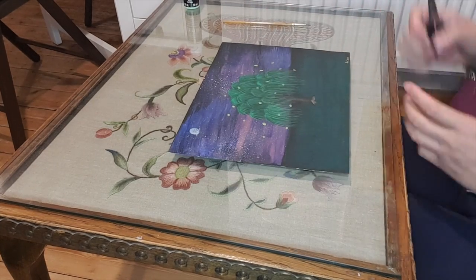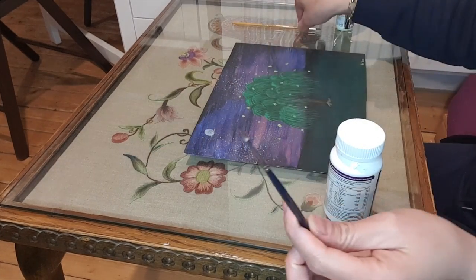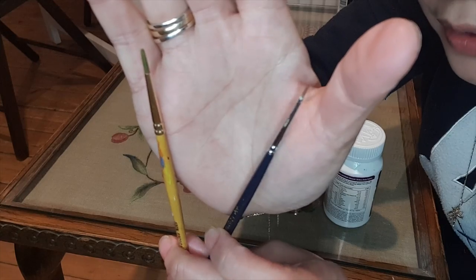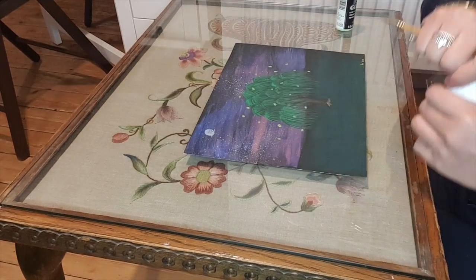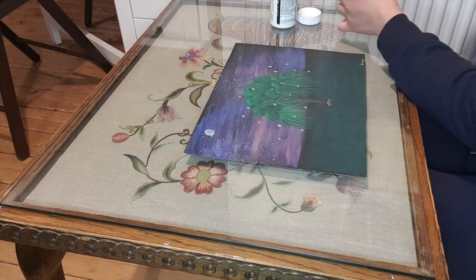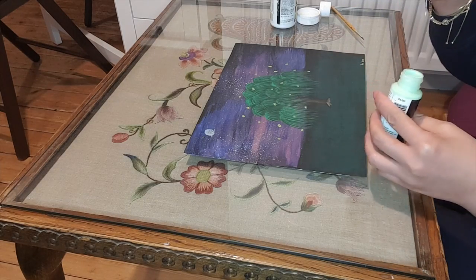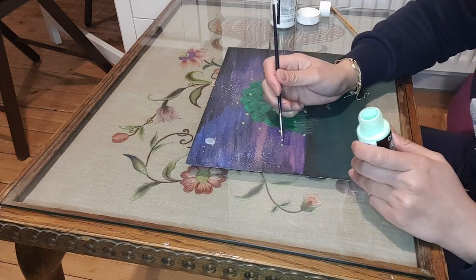I'll start on this one now. I found my smaller brush — this one with the black handle — so I might just use the smaller one instead. Let's see. I've already dipped it in the paint, so let's go with this one.